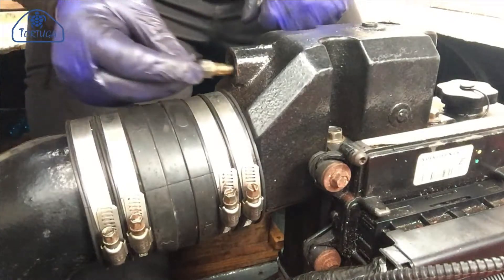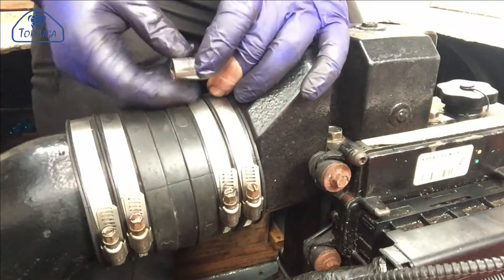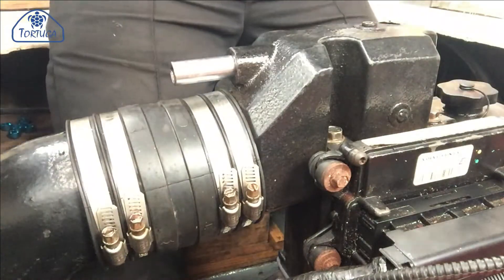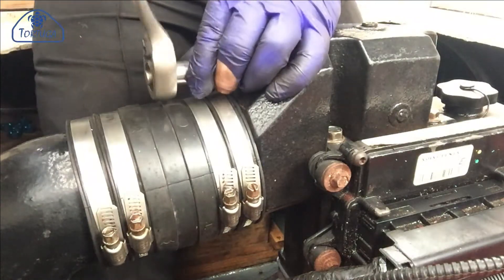The final job on this side is to refit the exhaust temperature sensor and ensure that the signal cable is routed underneath the exhaust before plugging it into the sensor itself. This prevents the cable from being crushed by the engine bay hatch.